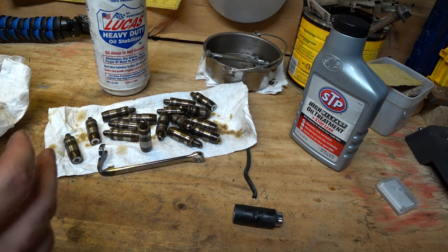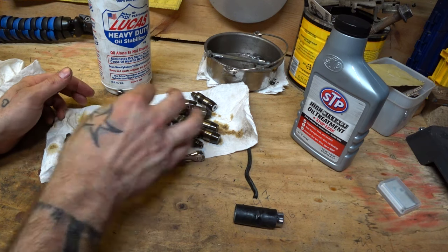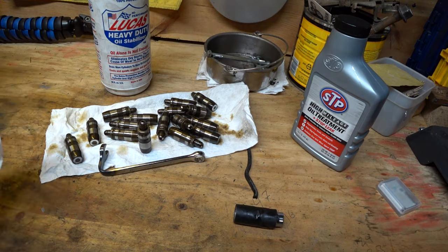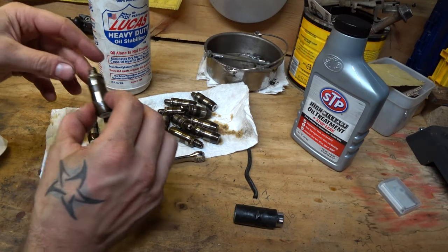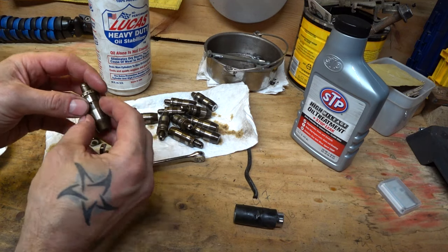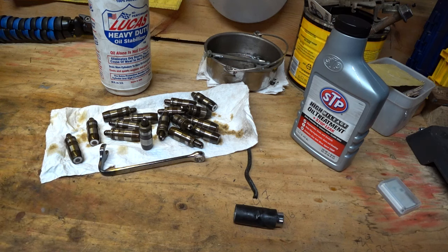Additionally, you want to take care when you're putting it back together. You want to soak your lifters — all of the new ones — in engine oil for about 12 hours, they say. I put them in like two days before I was going to do it. Soak these things. I got all the new lifters sitting in just engine oil. That makes sure there's oil inside all the little valleys, all the little components inside of here — your oil has a chance to get into them. So when you're putting them in your engine, you're not putting them in dry.